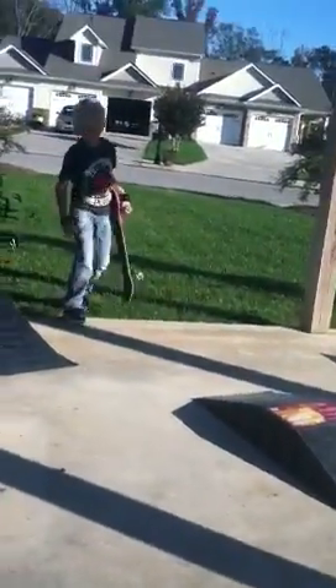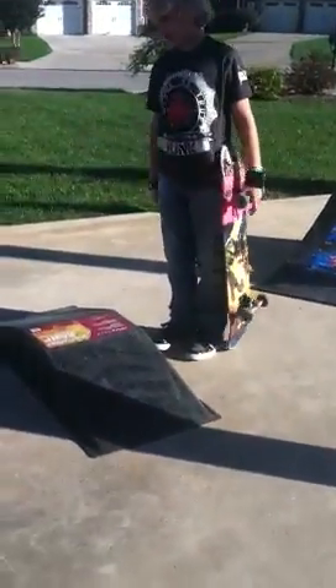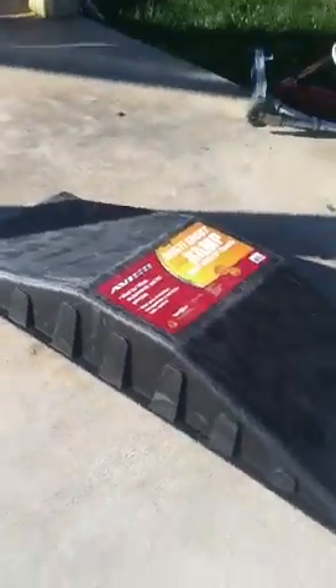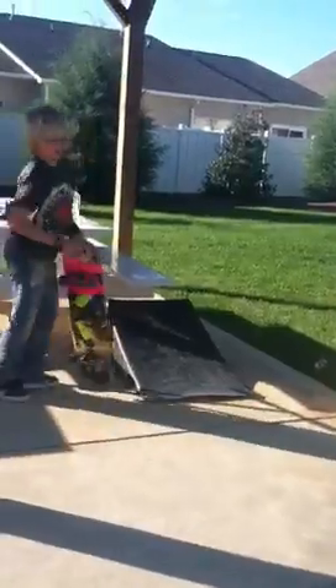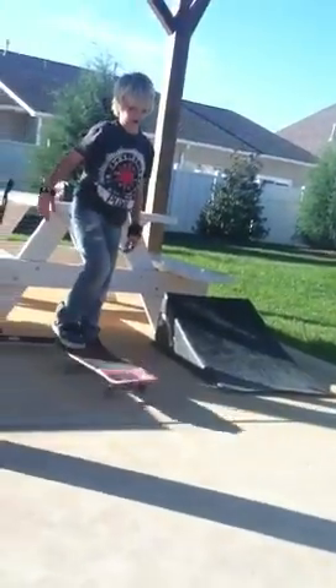And he succeeds with the awesome trick at the end. Now, here's the front side 50-50. Stand right here. Front side 50-50 — it has to do with the grind. Stand over here. This is the ramp we'll be using. And if you ever want to try to front side 50-50, it has a bunch of frustrations, you wreck sometimes, but it works. So let's learn how to do it. It's a really fun trick.